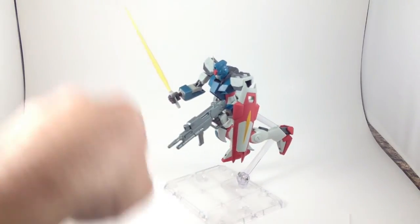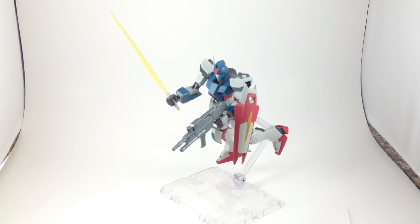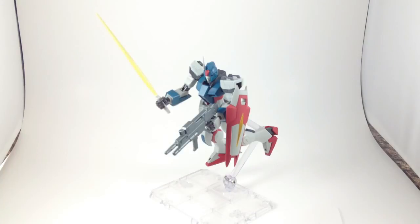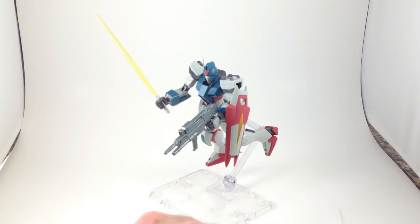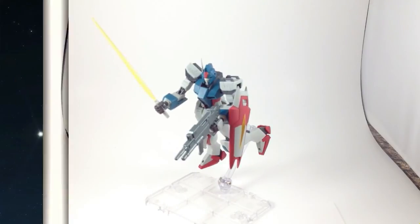So that is that. Like I said, fun little guy. Not too expensive. Still a good example of the articulation of the line, if not the ones that have a plethora of accessories. A shield, a gun, a beam saber, and three total pairs of hands. It's not a lot, but for the price, it was worth it. Thanks for watching.